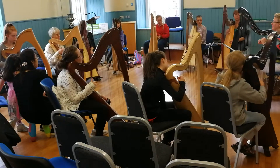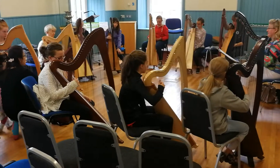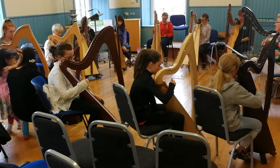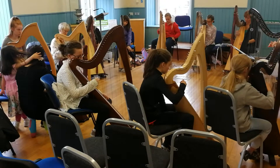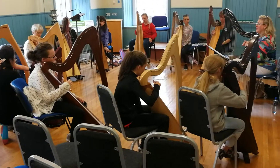Two, three, and four. You ready? And one, two, three — come back on. And the one, one.